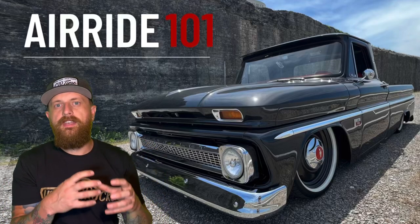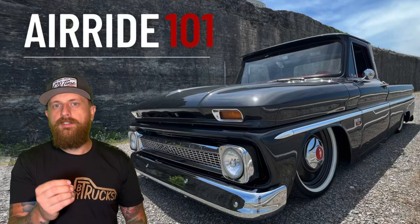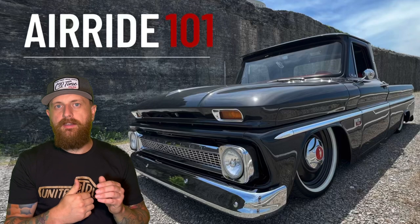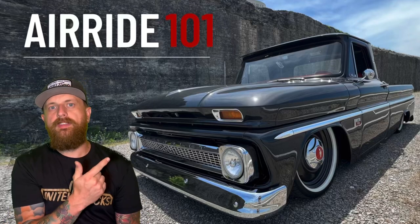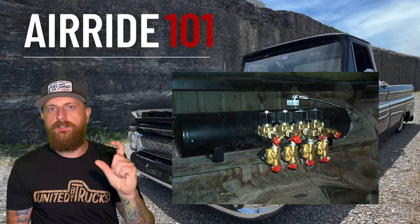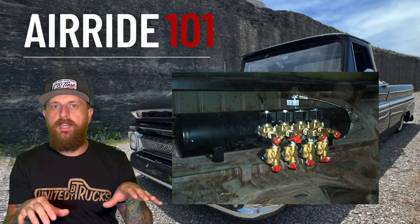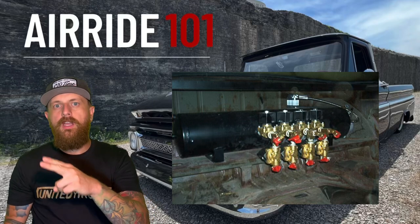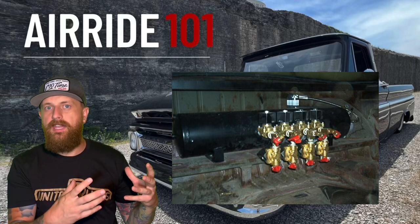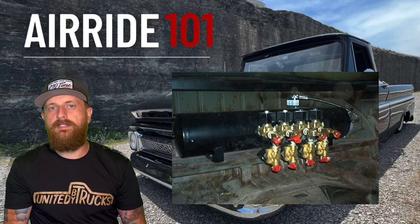The tank then goes to a valve. The valve is what opens or closes to allow air to fill the bag or escape the bag. A basic valve just opens and closes. In order to have front, back, side to side — all four wheels going up and down — you need two valves per wheel, so that's eight valves total. When you have eight valves all teed up together it looks complicated, but that's one less-expensive way to do it.